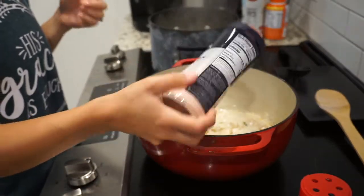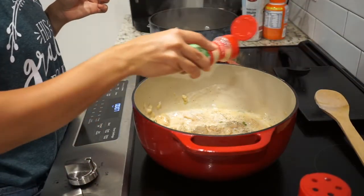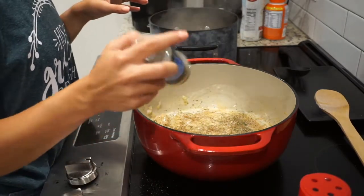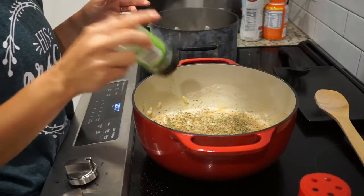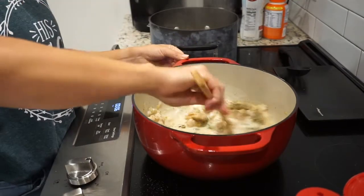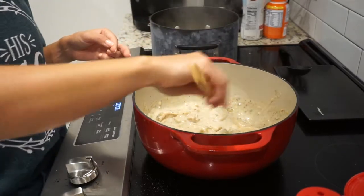I don't really measure any of this, I just kind of eyeball it, as my mother-in-law likes to say, you just do what the ancestors tell you to do. I like spicy, and then you just mix that up and let it warm up together, and then once the pasta is done boiling, we'll drain it and we'll throw it in here with this, and then we'll see the rest.